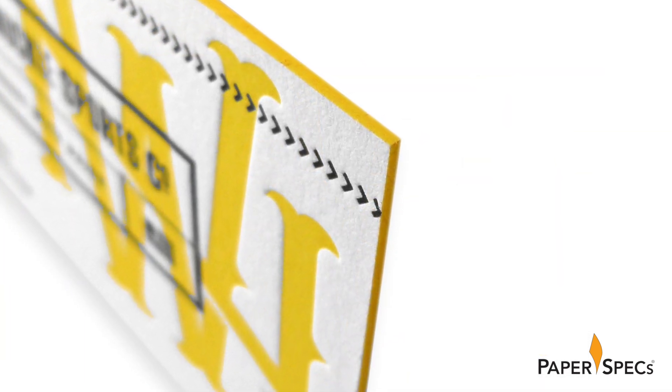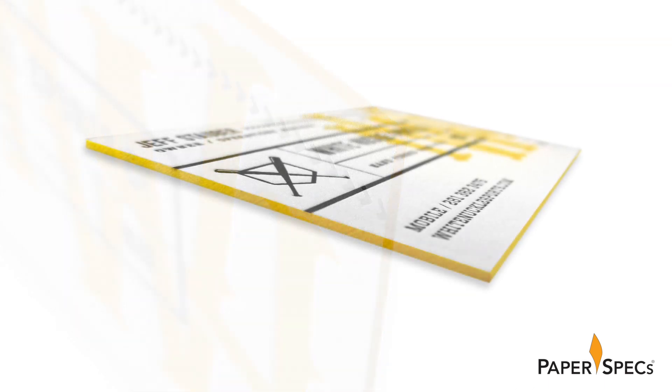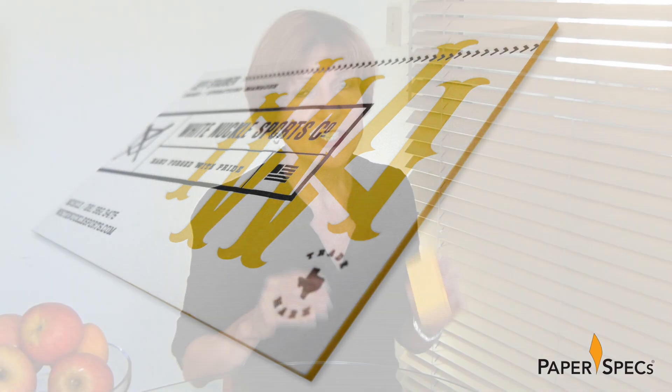And they edge-painted the sides of the card to shrewdly hide the lamination and give the cards that extra special feel. This card does more than knock it out of the park — it hits a grand slam in craftsmanship, aesthetics, functionality, and durability.